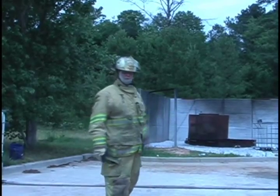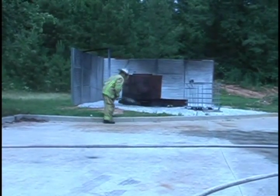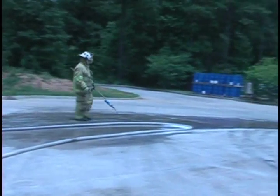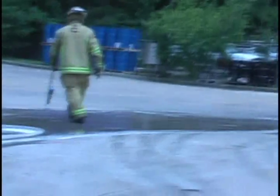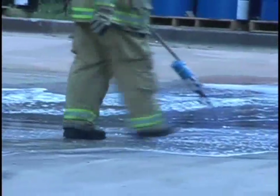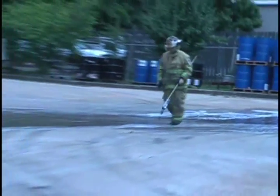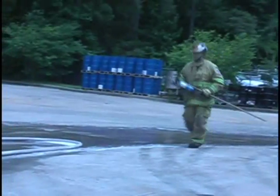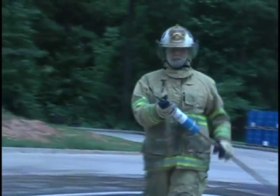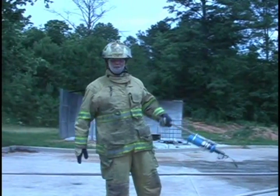Now I'm going to go back with the torch to make sure it's not ignitable. This is a 1200 degree torch head. And, of course, if there was any vapors there for it to be ignitable, they would have ignited. We'd have a fire right now.